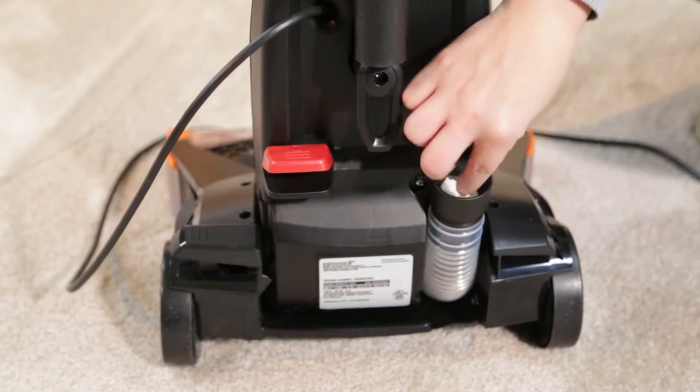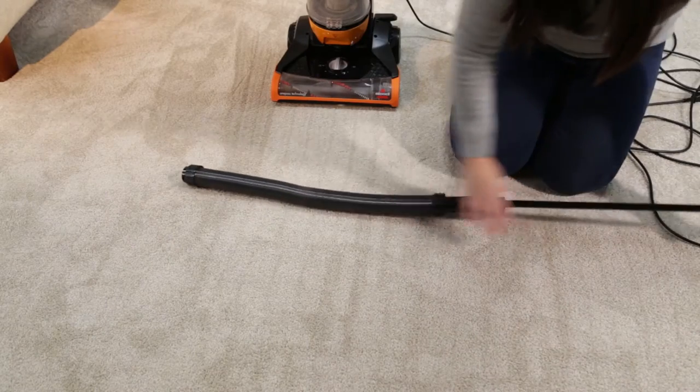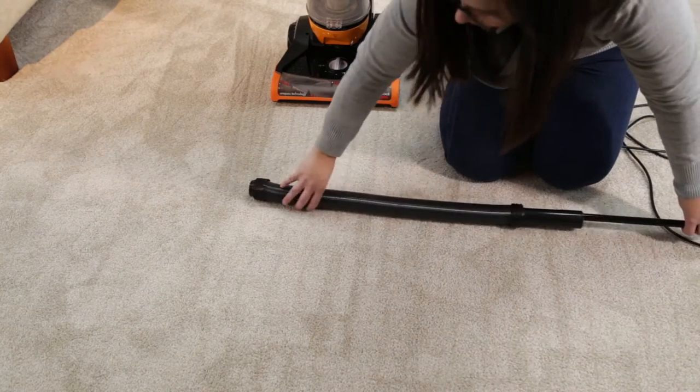Remove the hose completely and remove any debris as needed. If necessary, you may use a broom handle to unclog the hose by pushing through both openings.